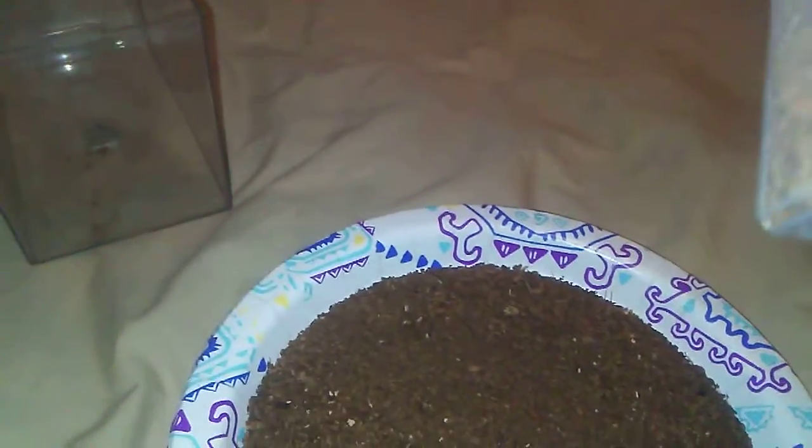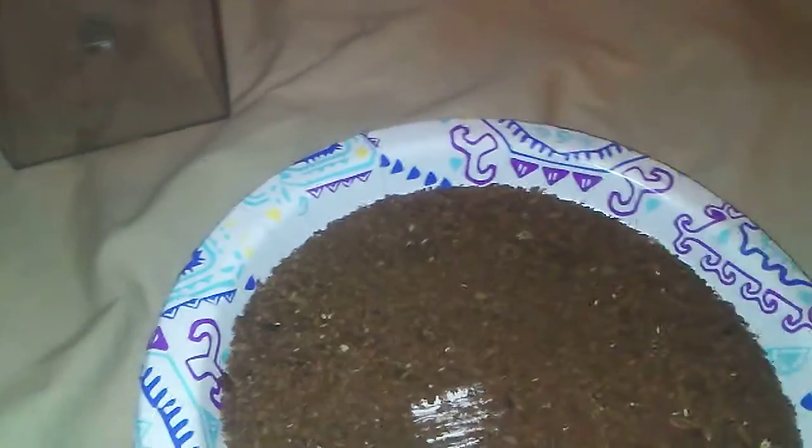It looks like I got one mealworm in there right now. Nope, never mind, that's just an exoskeleton of one. Now comes the fun part of finding the baby mealworms.